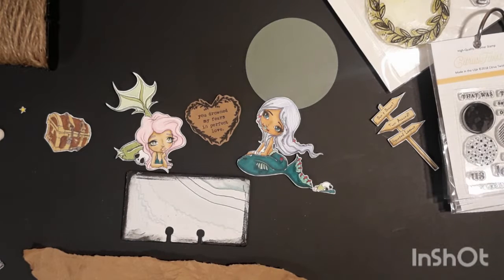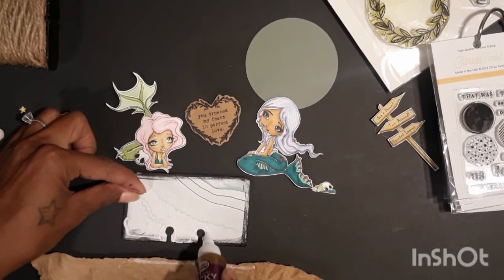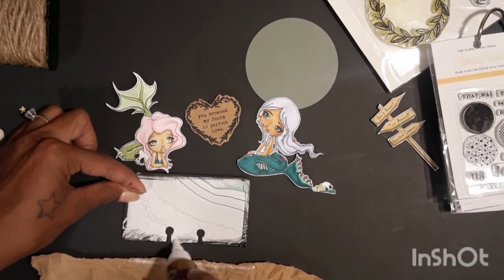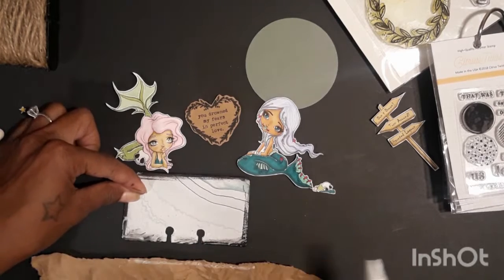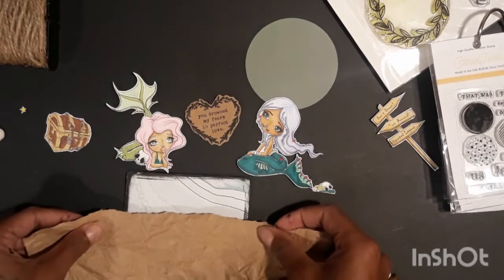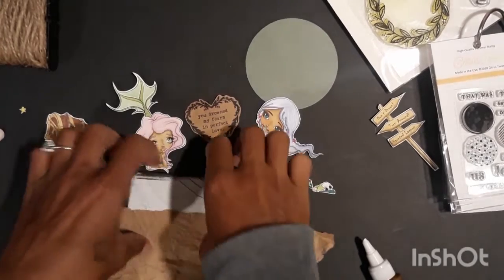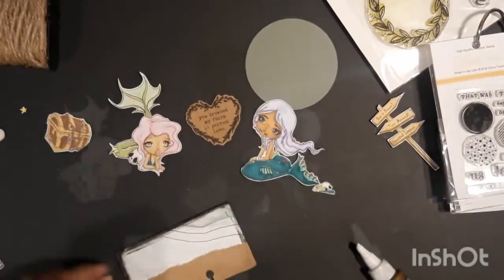I'm going back to my tacky glue and applying it to the top edge of that paper and then the bottom edge of the memory deck card, so I don't get glue everywhere. I have it all the way to the edge of my paper but not any extra on the paper. I go ahead and glue that down, then trim it, and that's how it looks.